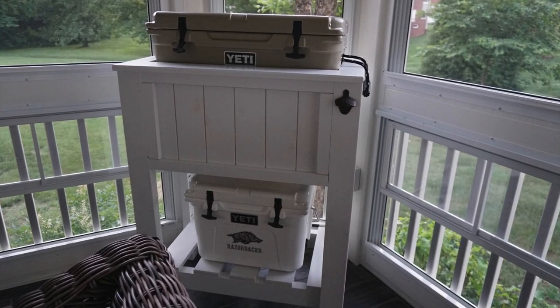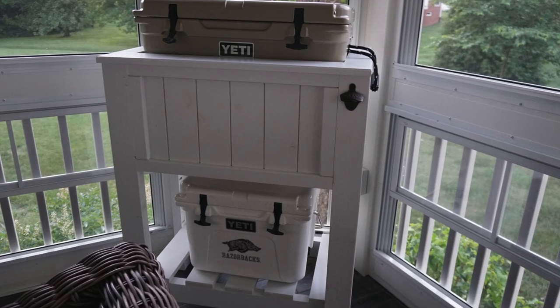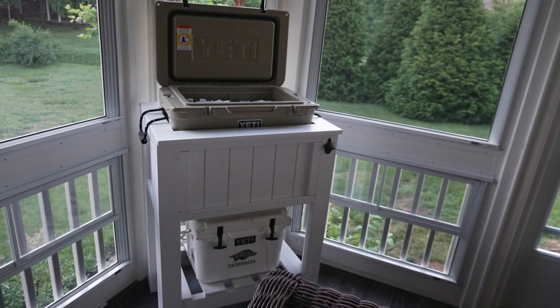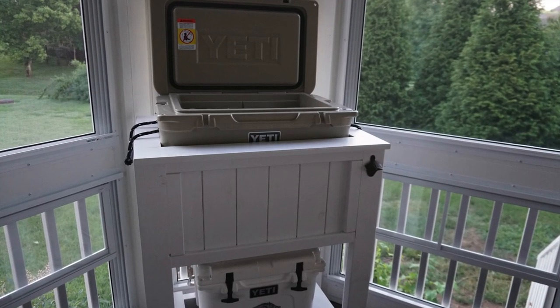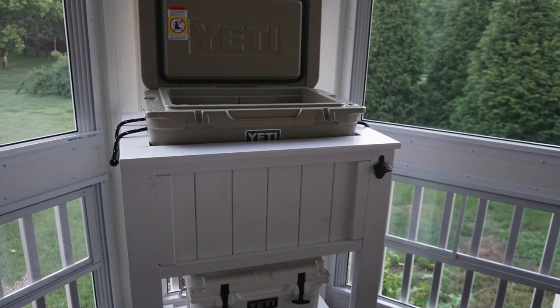And here we are — the Yeti cooler stand is in its new home. Thank you so much for watching. Let me know if you've got any questions. I would really appreciate it if you like this video, share, and subscribe. Thanks so much, see you next time.